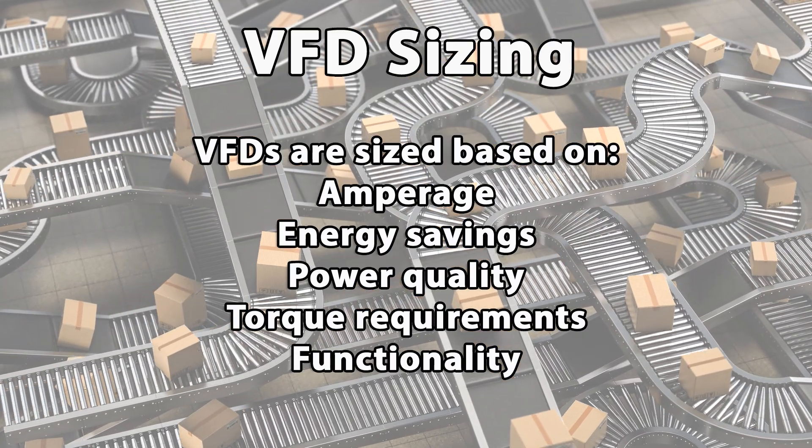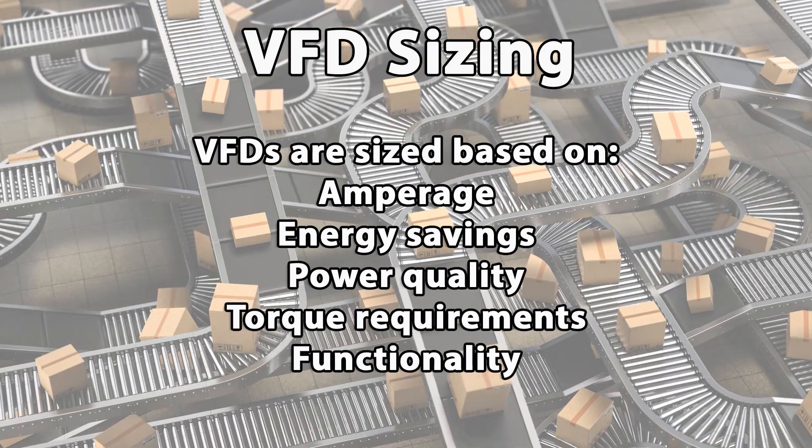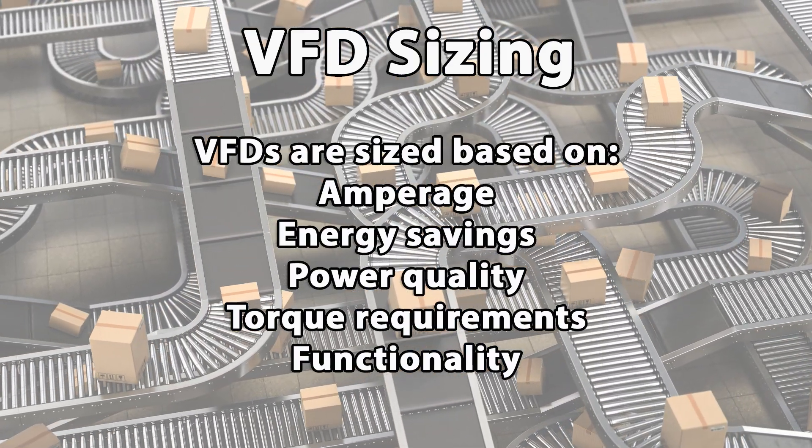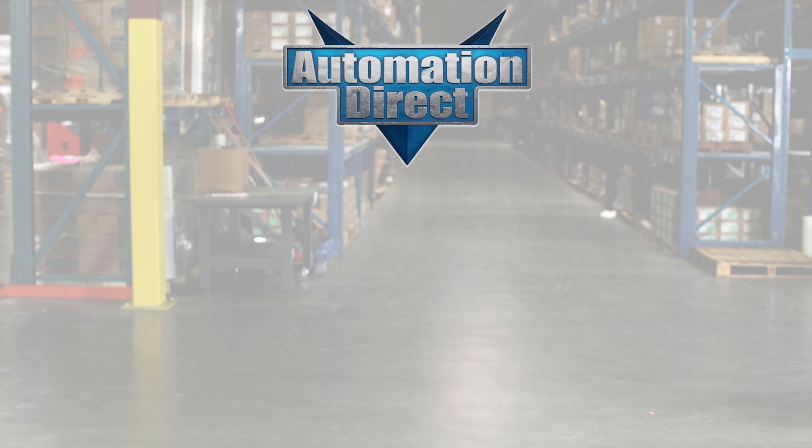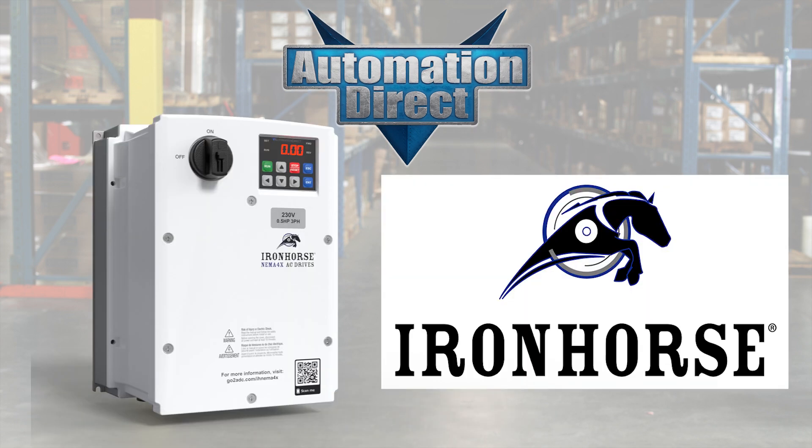VFDs are sized based on amperage, energy savings, power quality, torque requirements, and functionality. At AutomationDirect, we carry VFDs from many different brands, including Durapulse, Iron Horse, and WEG.